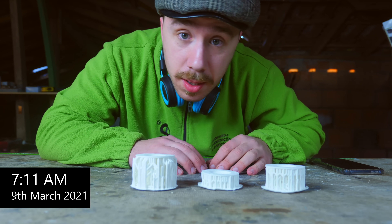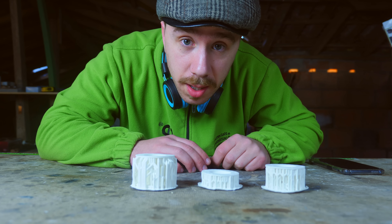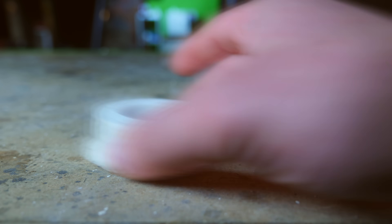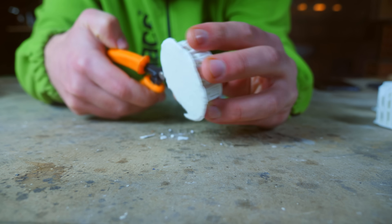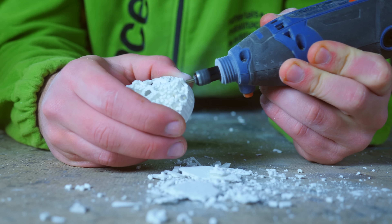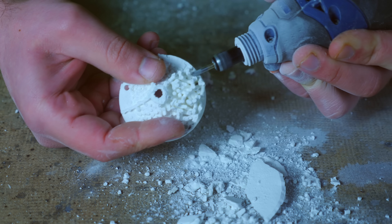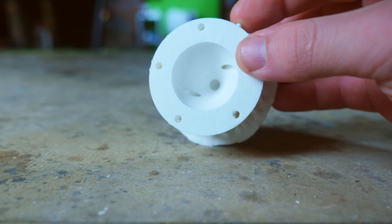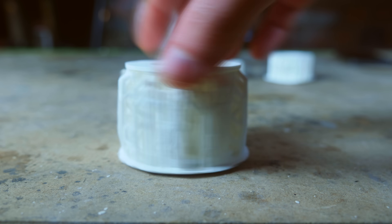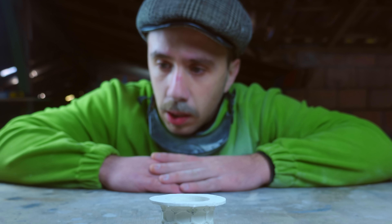It's 7am in the morning and the parts are finished sintering. They are still pretty hot, but I couldn't wait anymore. I'm going to remove the support material and see if the parts are cracked or deformed — even though I can already tell they don't seem to be cracked. I think I'm high on ceramic powder.